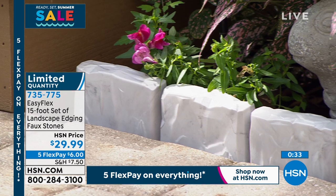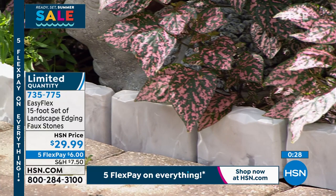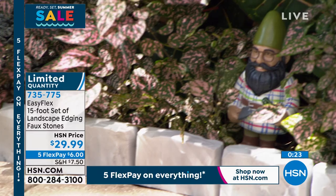It's lightweight. It looks like stone — yeah, it's plastic, but nobody knows it. It looks like stone. It just looks great. And the fact that you don't have to dig a trench — I went through that whole thing. It was a nightmare.